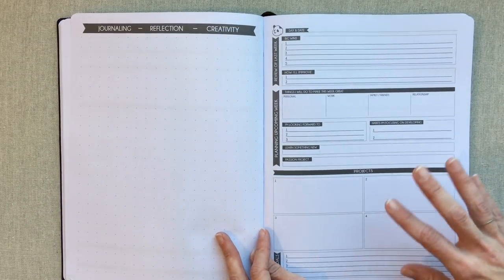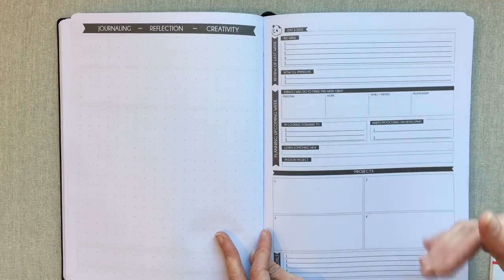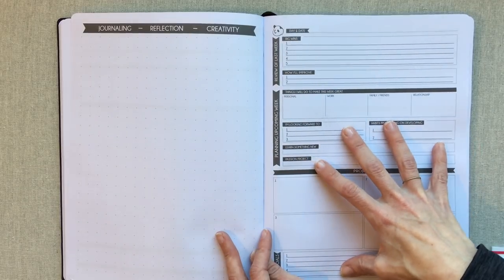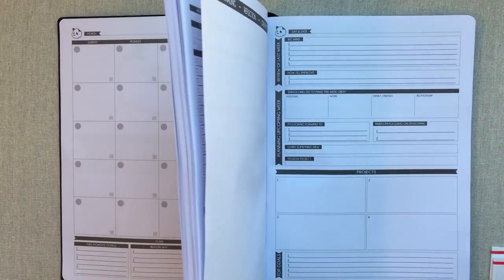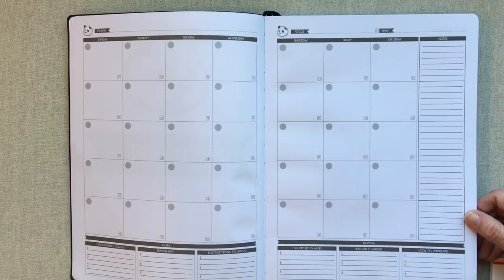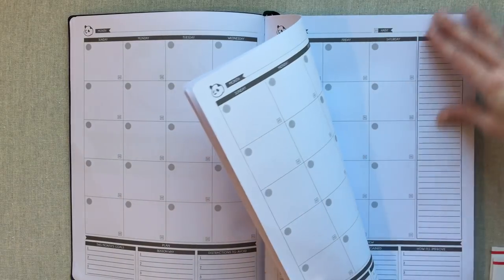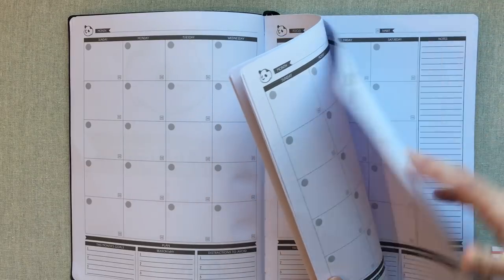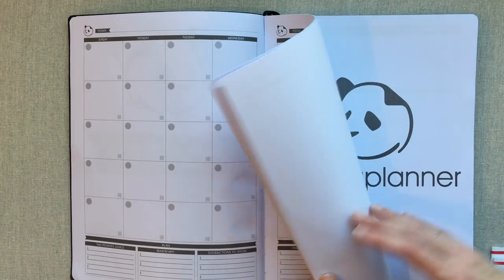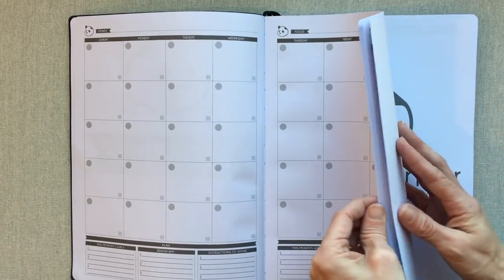If you did double up on weeks — like making one week for work and renumbering the same week for food and fitness — you would have a weekly review page you may not want to fill out twice, but I don't see that as a waste if it's the best way for you to use it. All 12 months are up front back to back because in an undated planner they don't know which months will have four or five weeks, so the months can't be interspersed with the weekly pages.